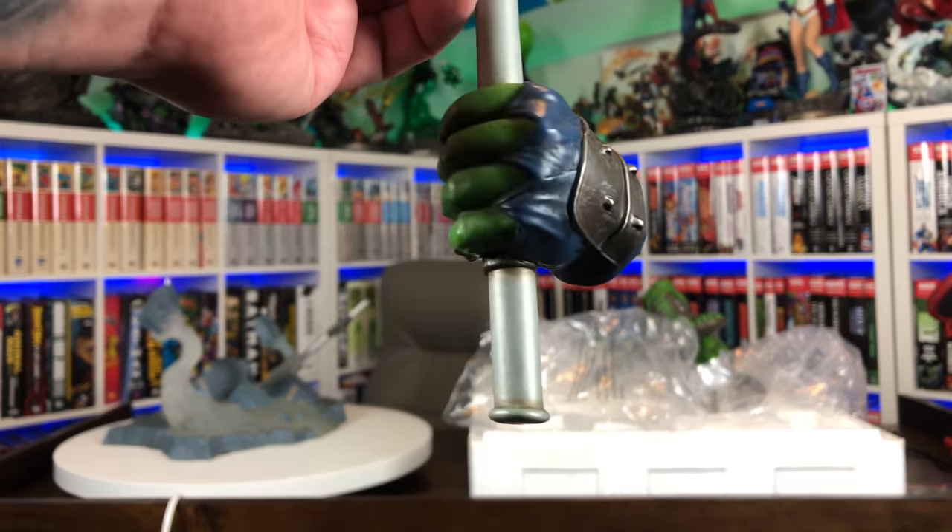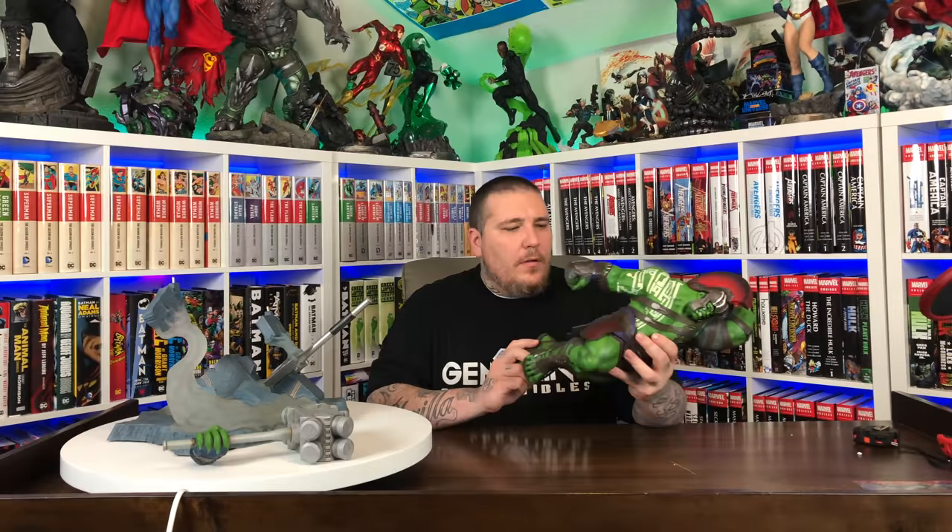It looks like it pegs in. His two legs have holes here. Got him in — no problems. Let's go ahead and get this hammer going. And there we have it, all snugged in.